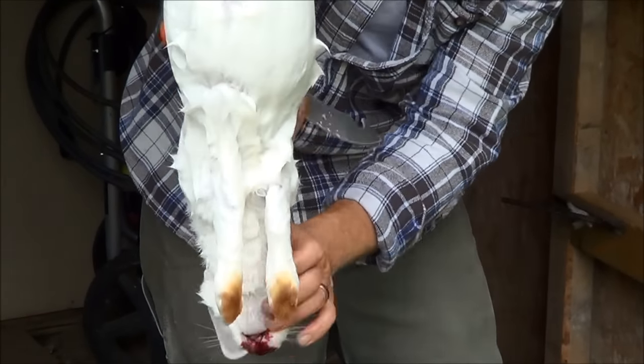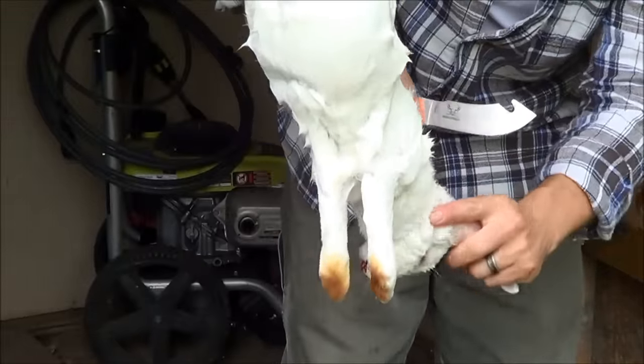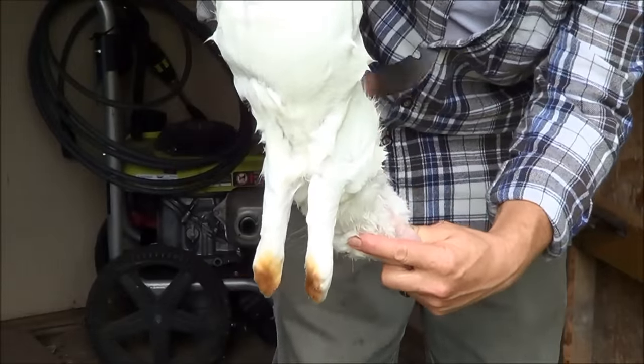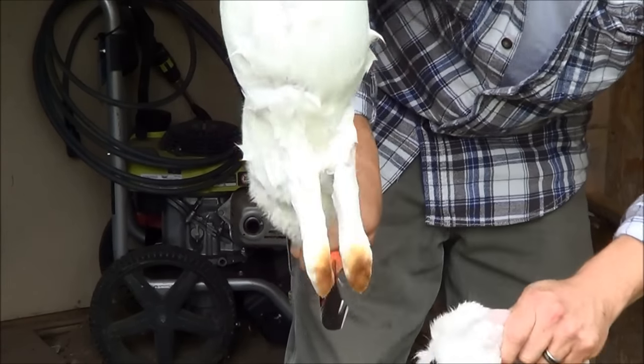You want to go ahead and feel for the backbone right above the shoulders. Grab the neck — usually there's a little bit of torn skin so you can just take the knife and cut. And there goes the head.